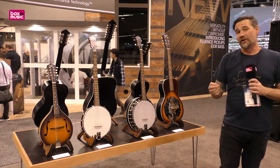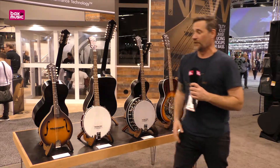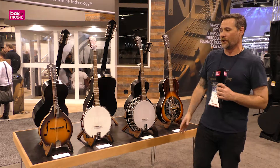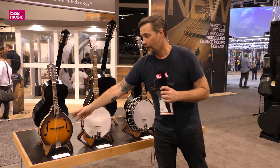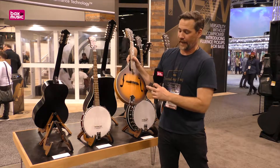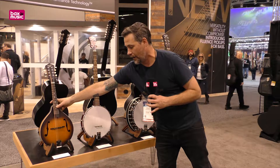The other very new product for this show is a Recording King mandolin. That's the first time we've done a mandolin in the A shape at this price point, right around €200. It's a solid top, A-style mandolin, really elegant F-holes, and under the Recording King Dirty 30s line, it really works well.